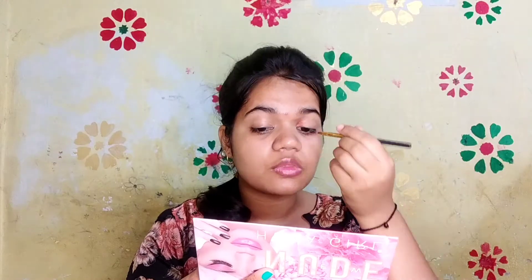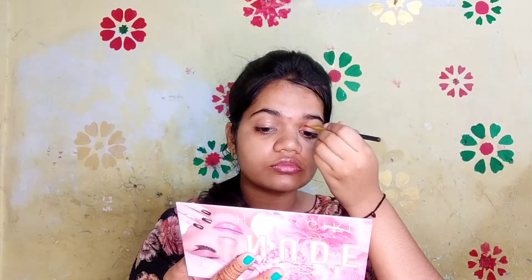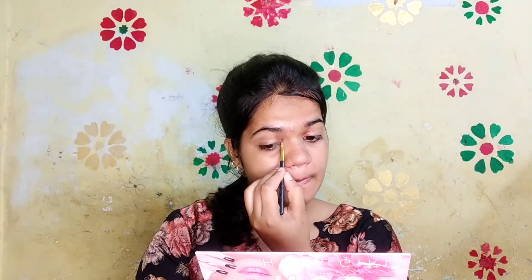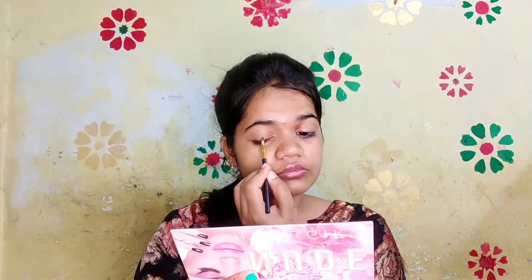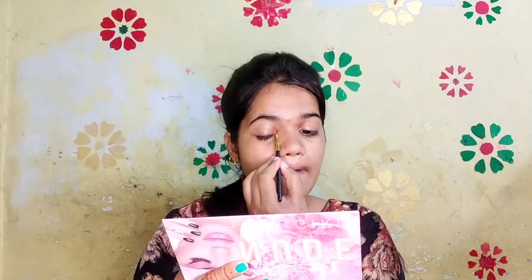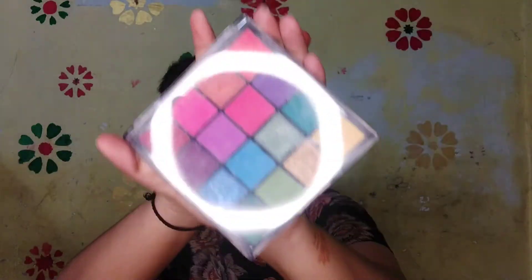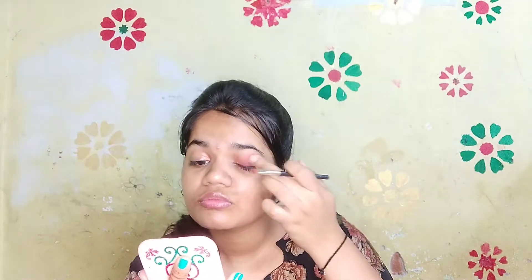Let's go for the eyeshadow part. I am using the Hudaverse Nude palette and taking this shade — I will place this in the inner corner of my eyes. This goes with the dress very well. Now using Hilary Rhoda's palette and taking this red shade, filling the remaining area of my eyes.